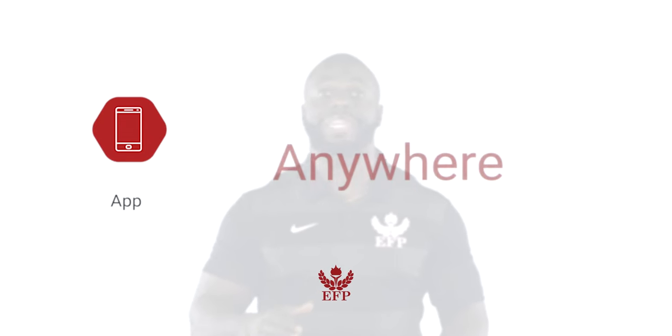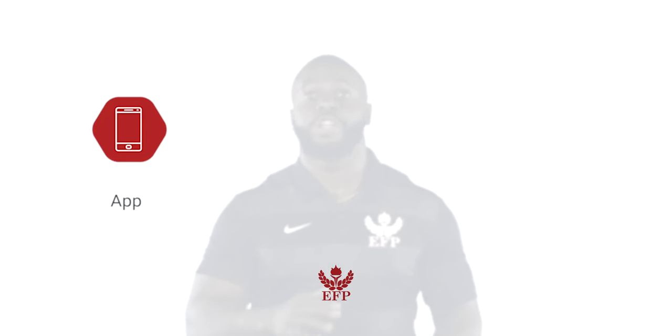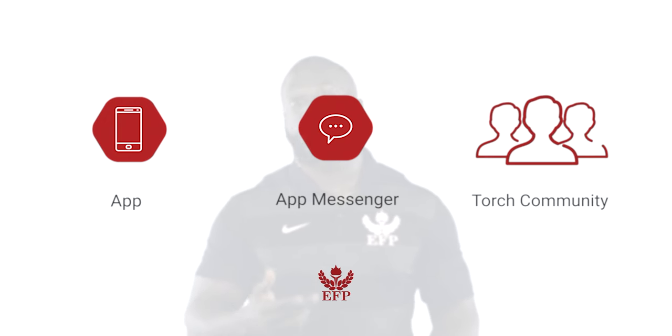All of your workouts will be made accessible through the Elite Fitness Pros app, so you'll be able to access your workouts from anywhere at any time. And don't worry — regardless of where you are, you're never alone. With our in-app messenger, you're always connected to one of our certified personal trainers, and you'll also have access to our Torch community, where you'll be connected to other Torch members across the globe.